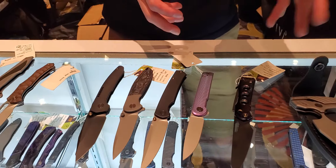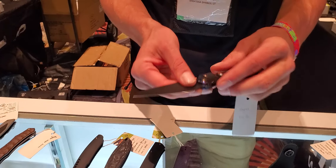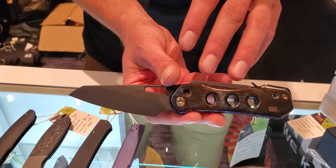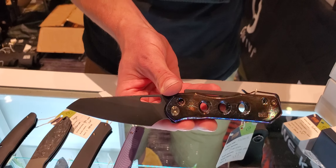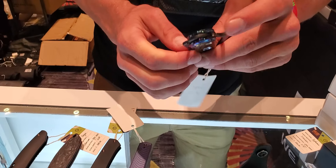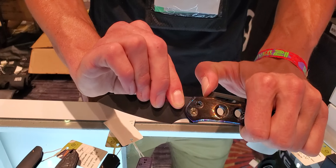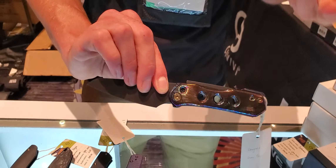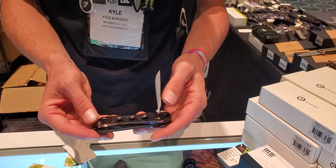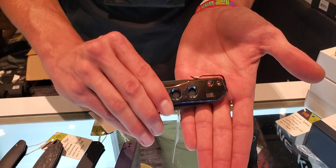We'll be going over a few prototypes you'll see on the table, but some of these have already been released. Right here we've got the Vision AR by Snacks. It features a super lock — not sure if he can reveal the lock name right now, but it's very similar to a back lock. The super lock will sometimes pop out, but that's done intentionally for cleaning purposes. Once you get a good hang of that lock, you can open it really easily. It doesn't have a pocket clip on the side.